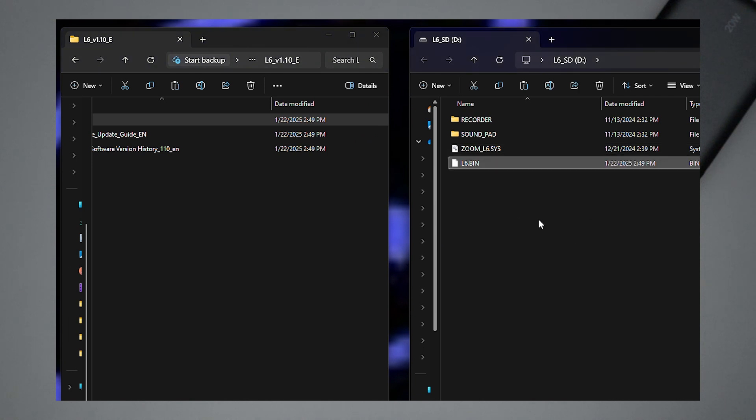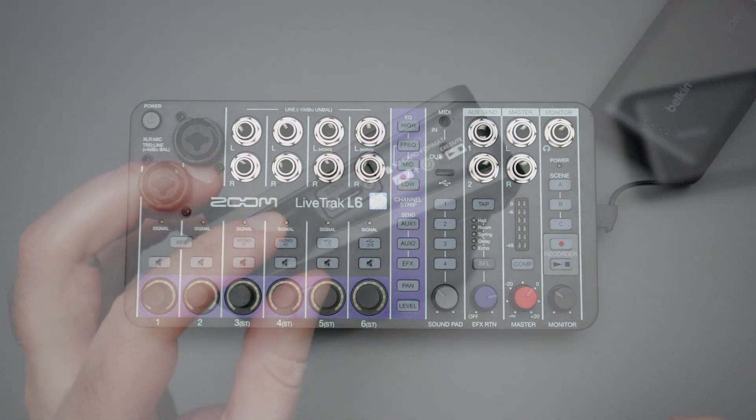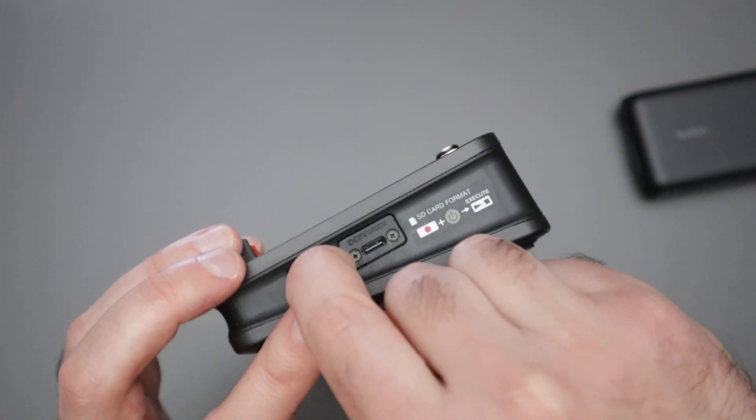Select the .bin file and drag it over to the micro SD card you're using for your L6. Drag and copy that into the root directory of your micro SD card — don't put it into any folders where you might have recorded projects or songs. Simply drop that .bin file into the root directory of the SD card, then eject the SD card from your computer.